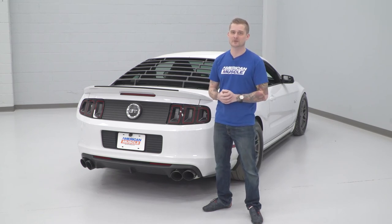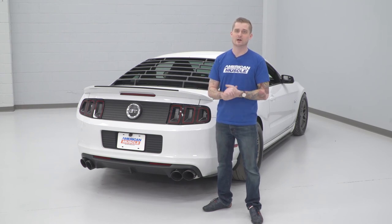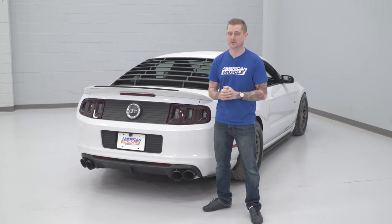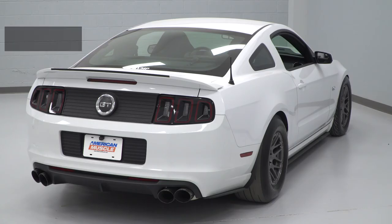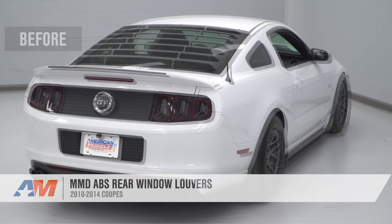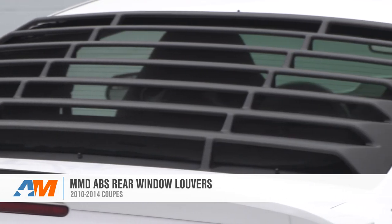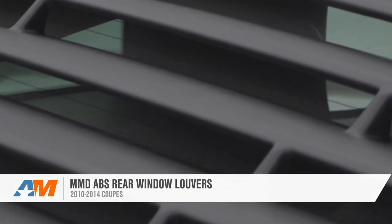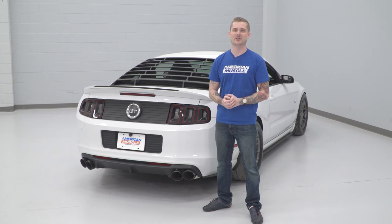Something to note with 3M adhesive: let the car sit for at least two hours so it cures well, and wait at least 24 hours before you wash your vehicle or take it through a car wash. Other than that, that wraps up my review and install of MMD's ABS Rear Window Louvers fitting your 2010 to 2014 S197. I'm Travis, thanks for watching. For all things Mustang, keep it right here at americanmuscle.com.